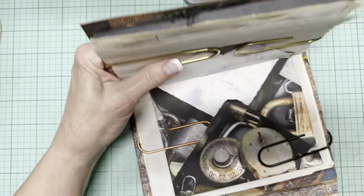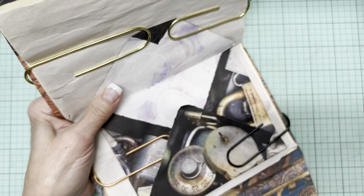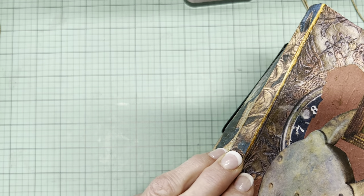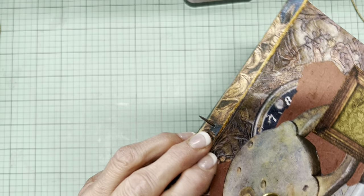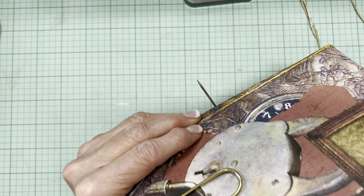I've got this all tucked in nice and tight. I typically eyeball the center, and I'm not using a book cradle or a phone book at this point. I'm going to use my awl to eyeball where the center is, and as I break through this paper I'll make sure I'm centered in that spine. I should maybe make sure the hole is going to accommodate the width of that string.